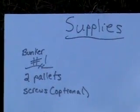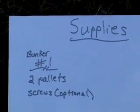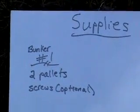Hey, I'm Eldon Taki, and these are some of my favorite airsoft bunkers for cheap.